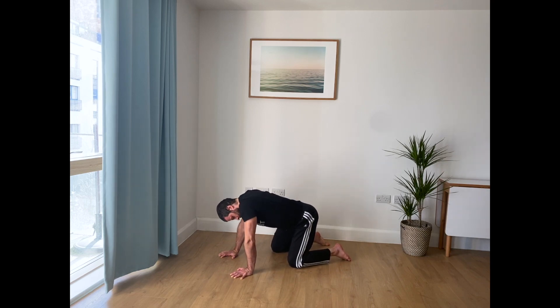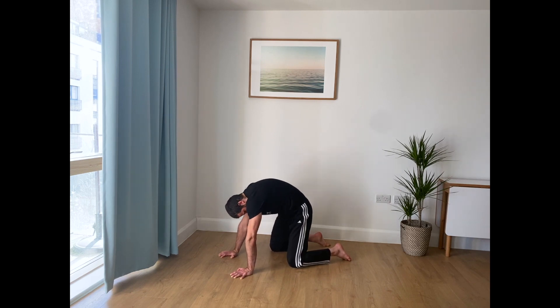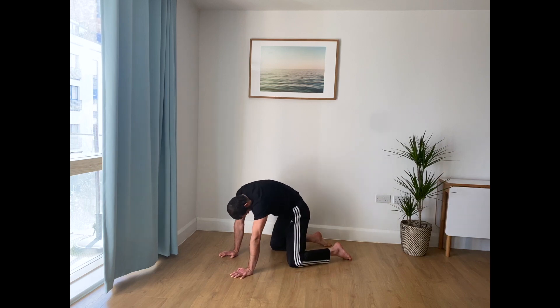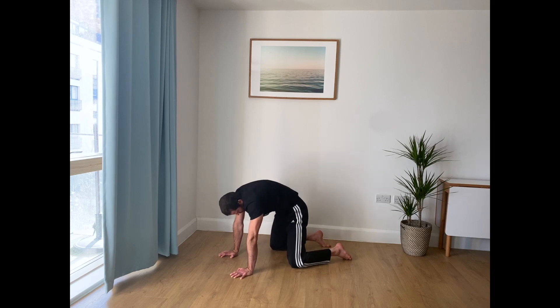Arching, twisting towards one side, rounding, other side — continue, making it as smooth as you can. Expand your ribcage, flex your spine, extend. Flexing usually means rounding, extending means arching. You can change direction at any point, keeping it nice and smooth. This is a very nice way to work on quite a nice range of motion — hopefully decent range of motion — on your spine.